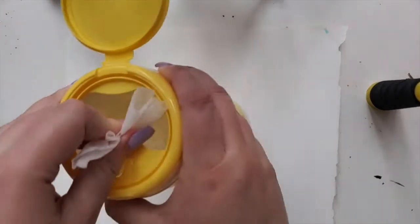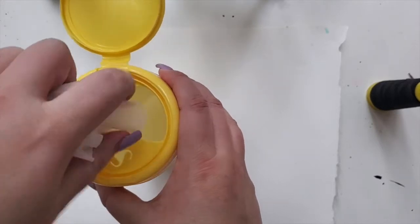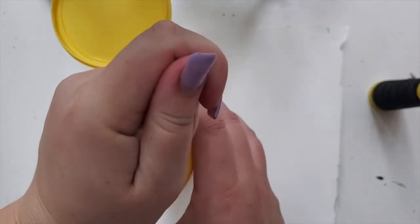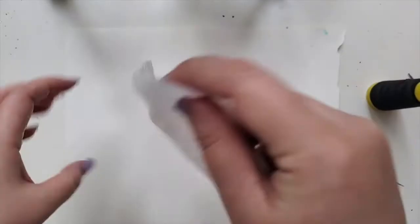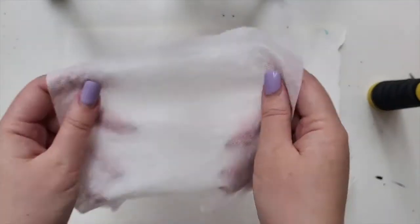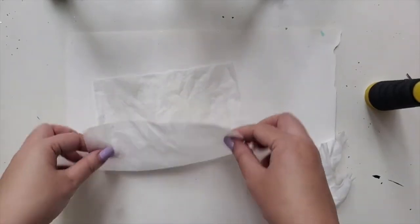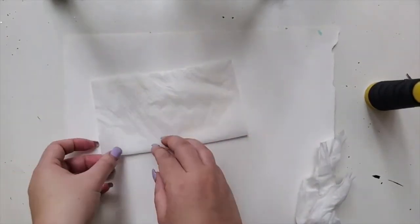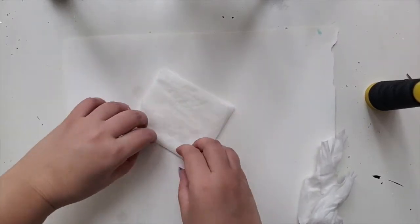First, I'm going to take the wipes and make sure they're not too watery — get the excess moisture out, but they definitely need to be moist. Open it up, and the folding is just going to be in half, and then in half again, and then diagonally.